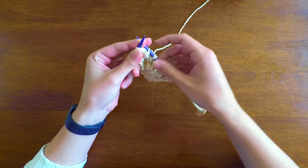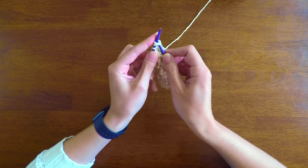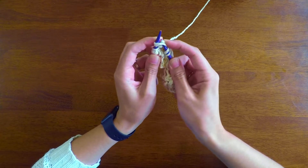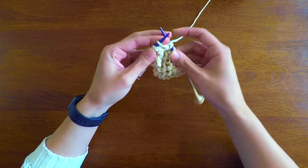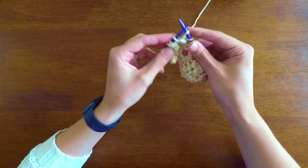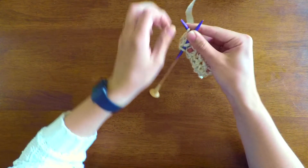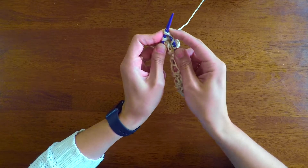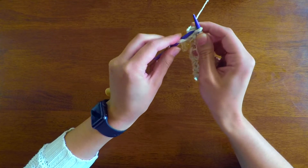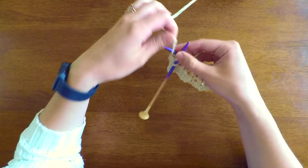You can see they get pretty tight in there. One more yarn over, knit two together, and then you'll have two left — and then you're just going to knit those.